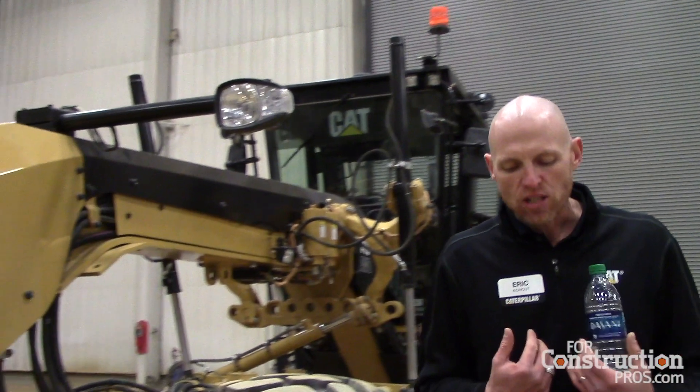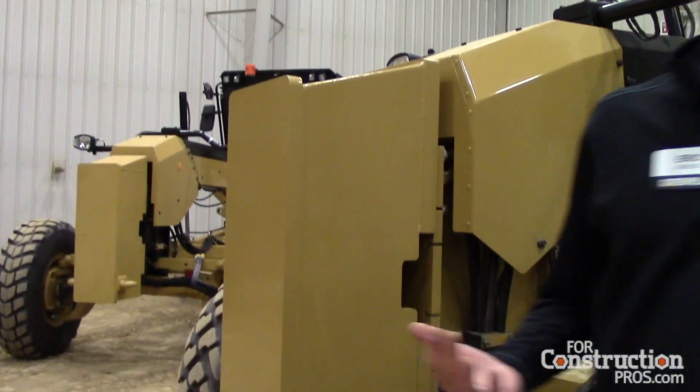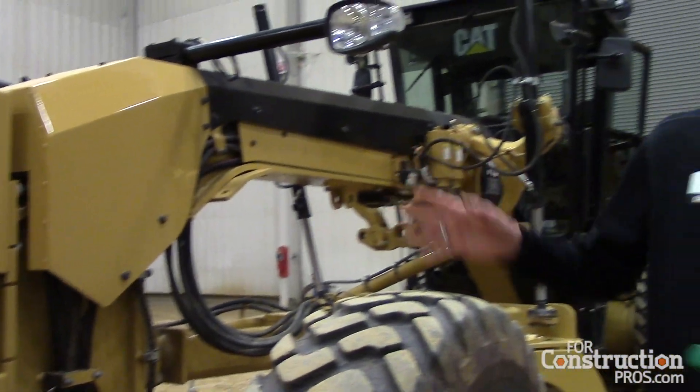A lot of customers wanted that familiarity but also wanted us to build on things that were really good out of our M3 series. As you look around this machine, there's a lot of things that look like an M3 series because we pulled the best out of that and the best out of legacy. With a new model, customers ask: can I use my current work tools? The front bolster or plate on the front has the same bolt pattern whether it was an H series, M1, M2, or M3 series, so their front lift group or counterweight can be bolted up to this machine.